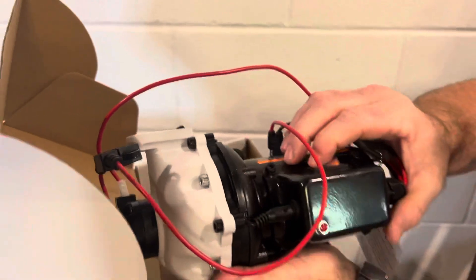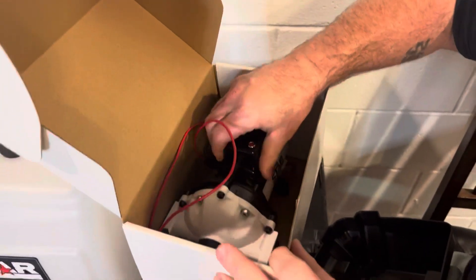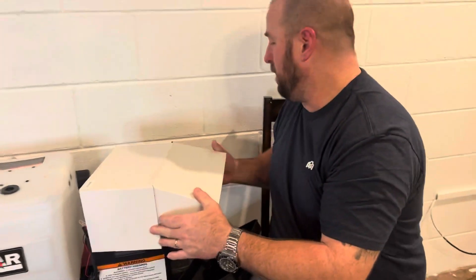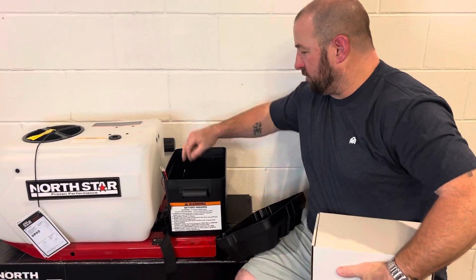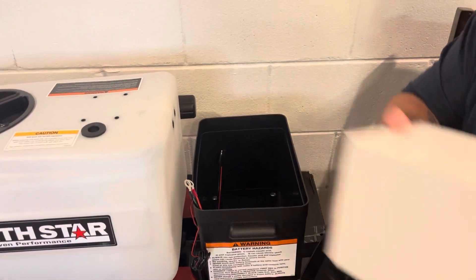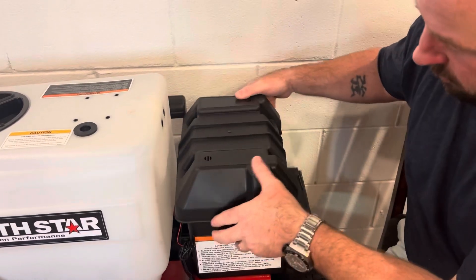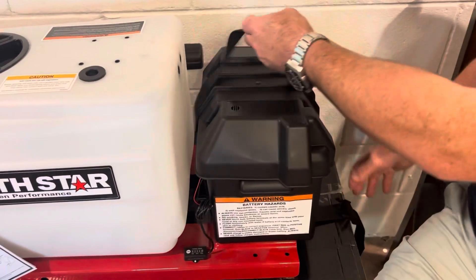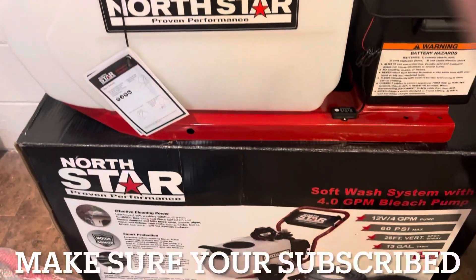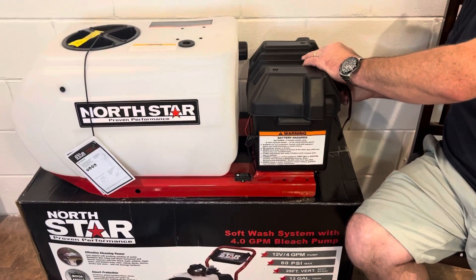It has a switch on it right here, on and off, and it's warranty. The beauty about these is you can take it back, and any issues, no questions asked, they give your money back. In here is where the battery goes — you plug into here. We're going to put the pump back in here. This is how it comes from Northern Tool. It has a strap so that your battery won't fall out when you're toting it around the yard when you're working.